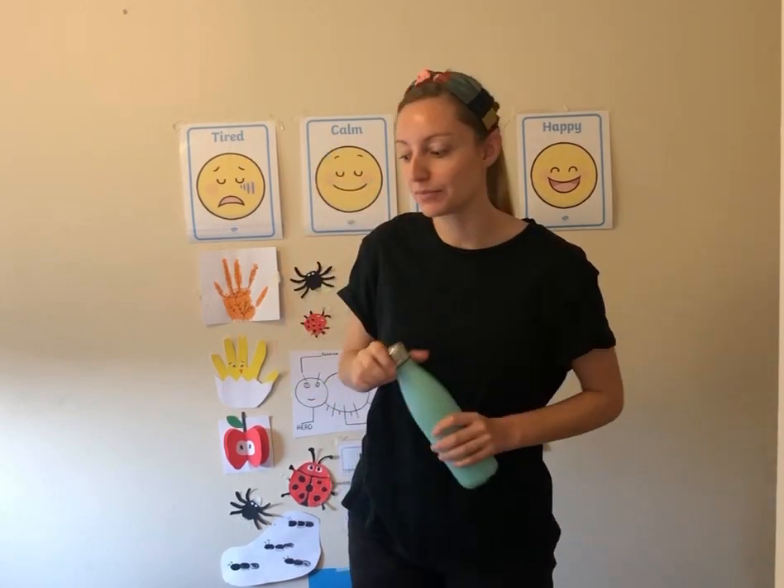Hi everyone, Miss Harriet here. I hope you are all fantastic. As it's the end of the week we have a little stretch class — it's always good to move and stretch, especially as it's Friday. It's nice to get up and feel energetic, so this is one of the last videos this week. Make sure you're in comfortable clothes and you have some water.